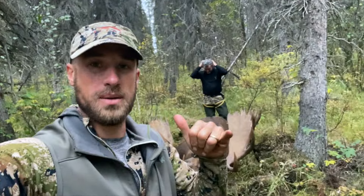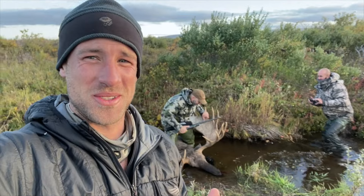Are you recording? Alaska moose hunting — the work starts. Going to get a closer look at this dude.